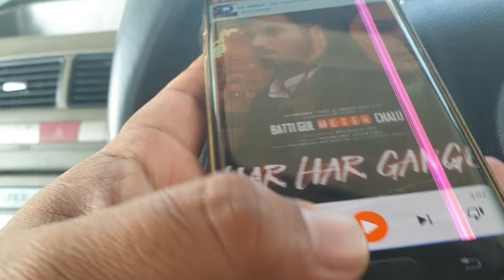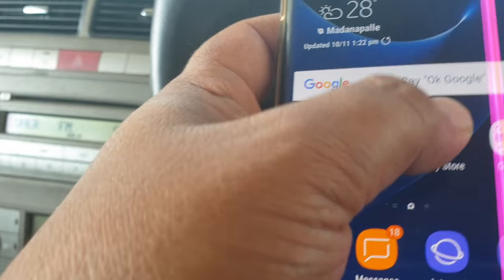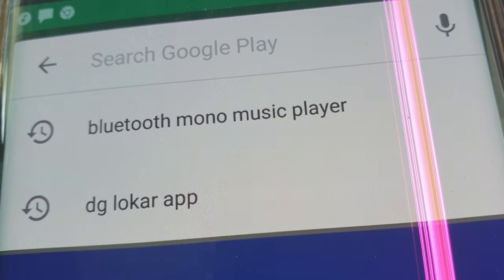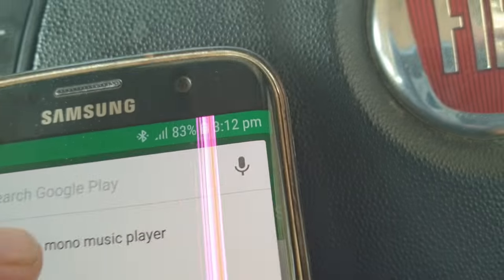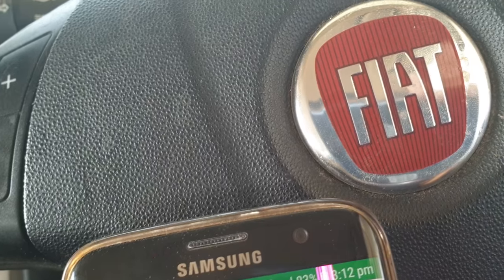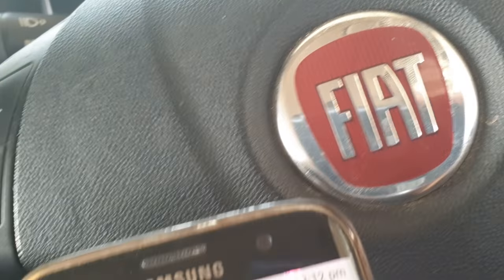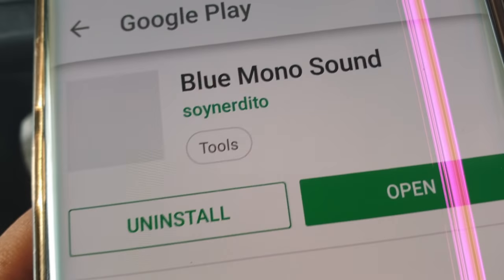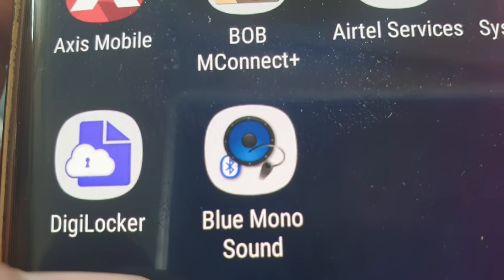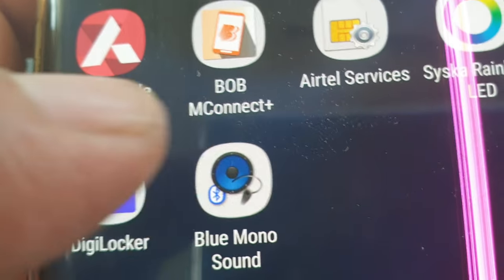You have to do only one thing: go to the Play Store and download 'Bluetooth Mono Music Player.' I already downloaded it — it looks like this: Bluetooth Mono Sound. You can press this to play here.